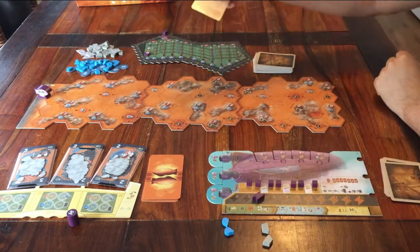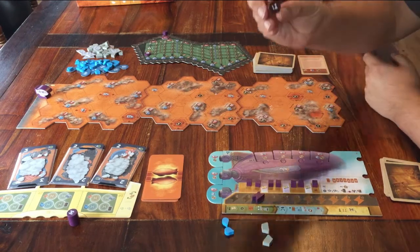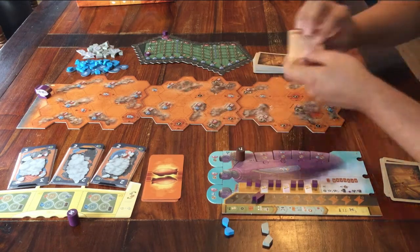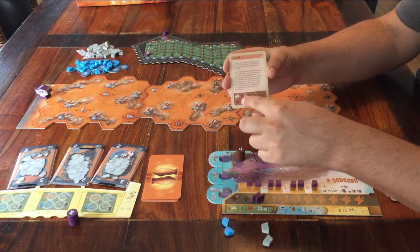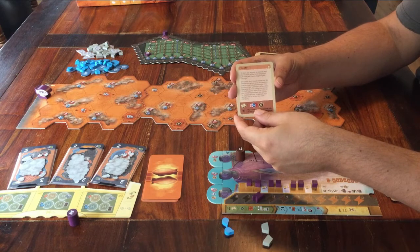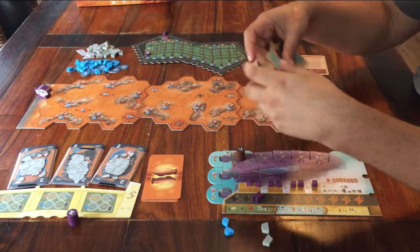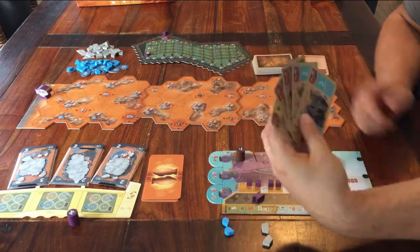Now it's time to pick a first player — for now, that'll be me. I get this first player token. If you chose to play with the Chapter card, the first player reads the story from the card. And now you're ready for Round 1. If you want to know how to play, follow me to the tutorial. Thank you for watching this setup. Feel free to leave a comment, and see you for the next one.